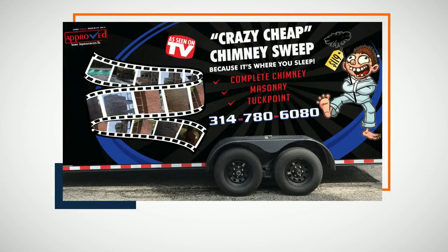So if you're worried about the safety of your chimney or fireplace, have the experts at Approved Home Improvements take a quick look. This is a great time to have it checked out too, because James is offering 20% off repairs through the month of January. Just call 314-780-6080 — that's 314-780-6080.